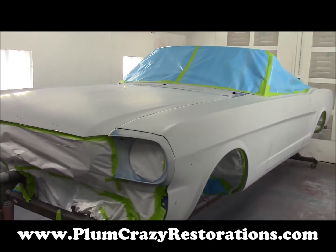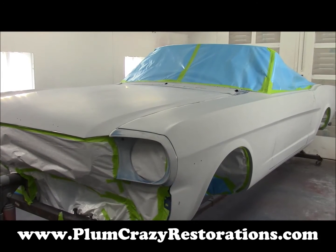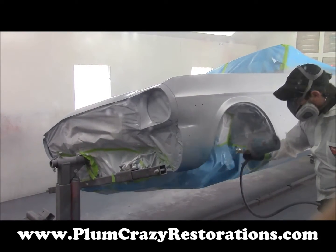There it is and we'll continue with the paint now. Here with the 66 Mustang again and the first coat of base coat is going on right now.